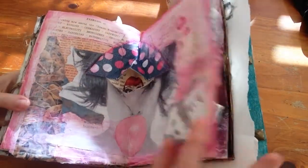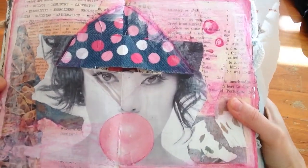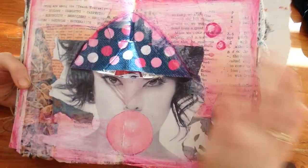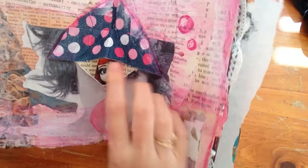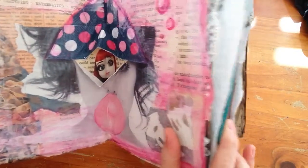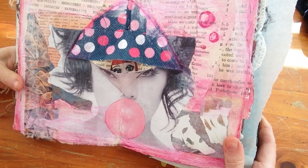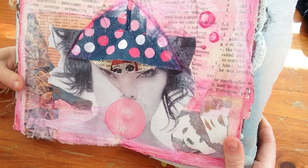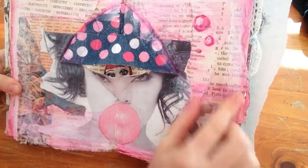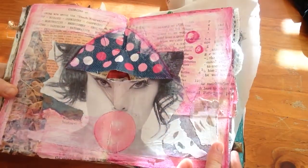My next page is the pop-up technique. I have this girl who's blowing bubble gum, which I found in a magazine, and then I made a hat for her. When she pops open, you can see a little girl inside - that's her inner child. Again, a Laurie Marie technique. I just used my Derwent Intense pencils on this one - they are an acrylic pencil and when you add water they turn into a paint. I used a little bit of that on this page.